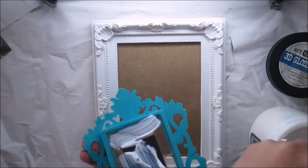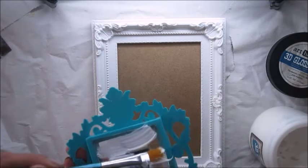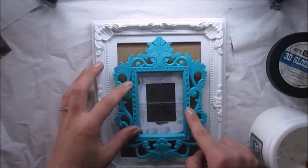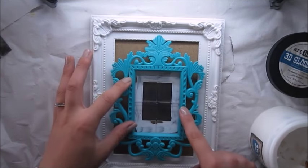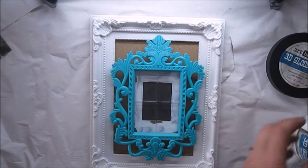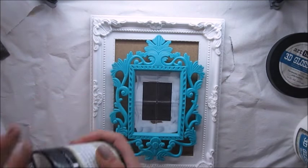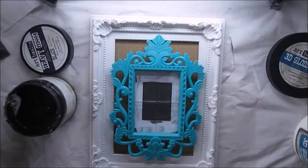I'm using 3D glass gel to stick them together, and the reason I'm doing it is because glass gel is flexible after drying so nothing will fall apart. I love glue gun but there is a big chance that things can fall apart after the glue gun dries, after some time of course.